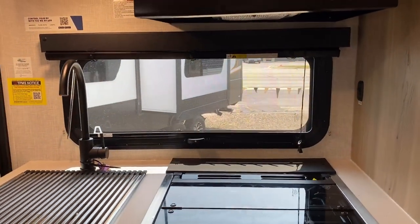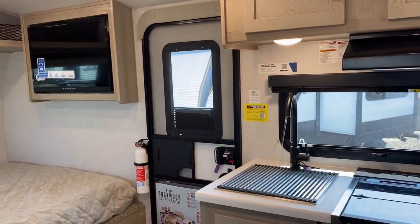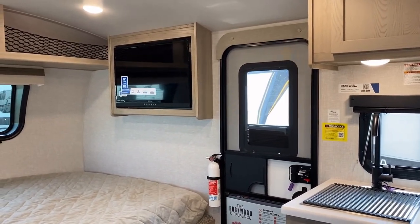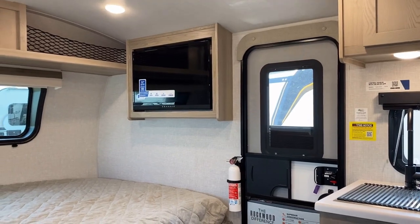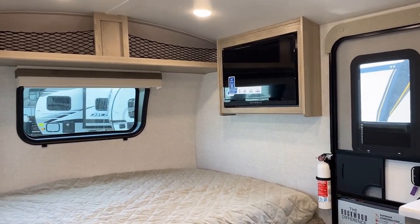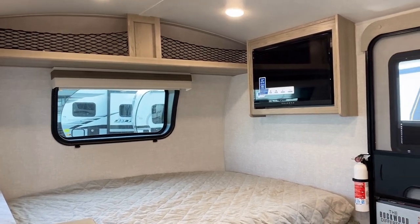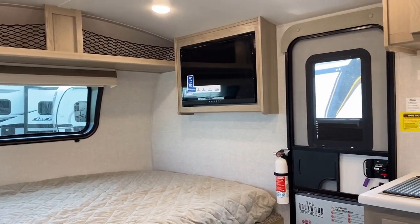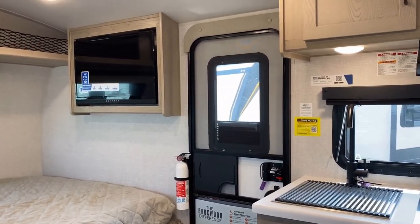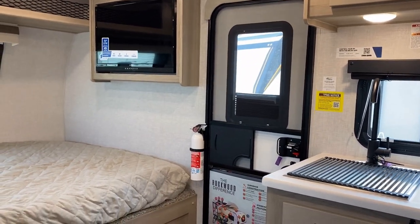We're looking over at the campsite side of the RV right now. If you're standing there washing dishes and hear the kids screaming, you can peek out the window and figure out what's going on. You've also got a full window in the entry door. They don't have a window across the bed because that's where your 12-volt entertainment system is — a TV soundbar combo, effectively. You can Bluetooth to it, it has a soundbar function, and it's 12-volt so you can operate it on battery power. There's also a factory-supplied shade in the entry door, which is a nice feature.